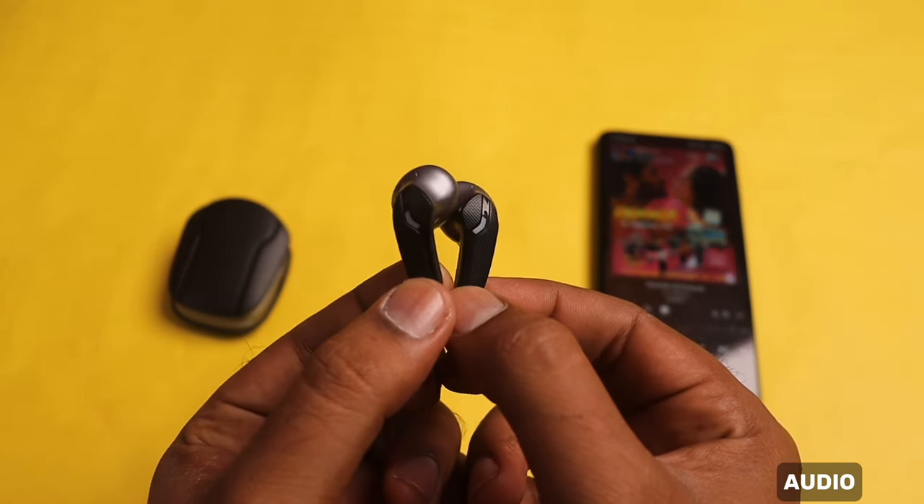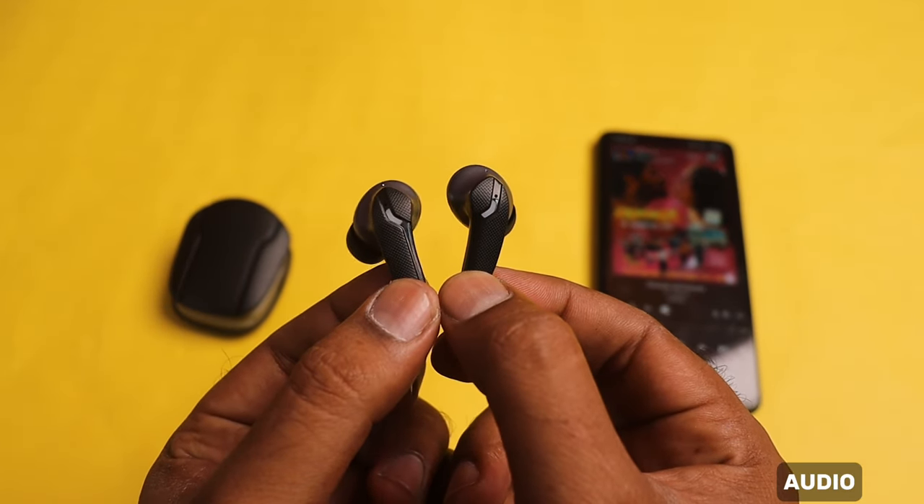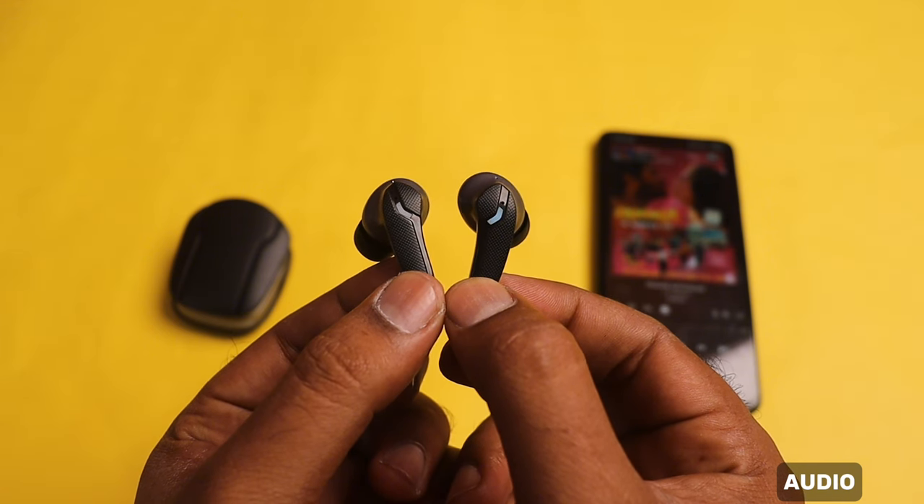There are 13mm drivers in this earbud. You can experience good sound effects. If you want a bass-heavy experience, you can use any earbuds suitable for you. You can use the Boom-Max technology, and you can really feel it in the sound effects.